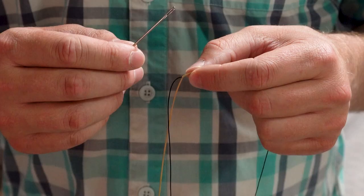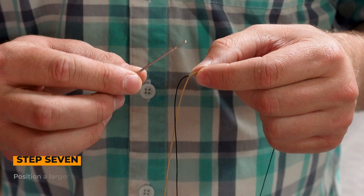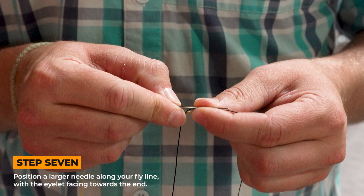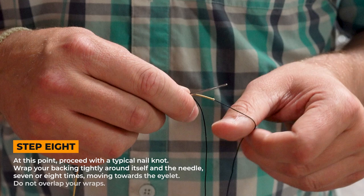Next, grab a bigger needle and come to your connection. Put the eye of the needle closer to your backing end, lay it on top, and then you'll just do a normal nail knot here. I'll wrap towards the eye of the needle about seven times.